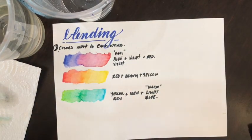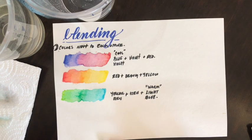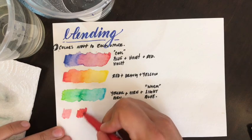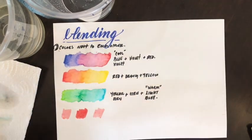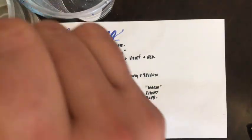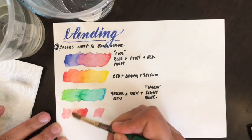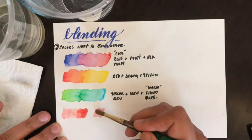Notice that I've labeled the cool blue-violet versus the warm light blue. Make sure you differentiate those — some will mix better than others, and that comes down to warmer colors versus cooler colors, so be conscious of that.